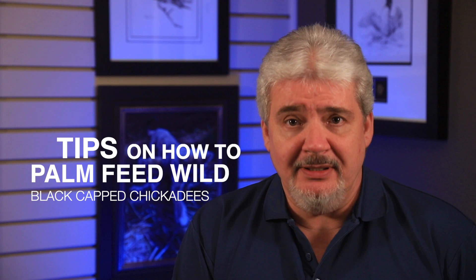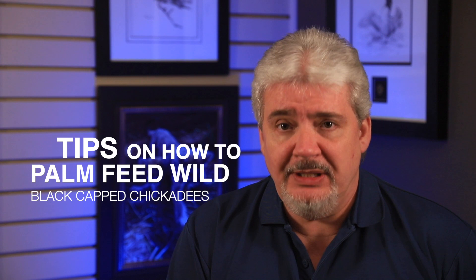Hey everybody, welcome back in the Studio Gallery. Today I have a little three-minute snippet of feeding some black-capped chickadees.